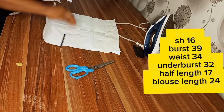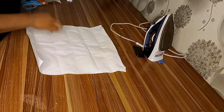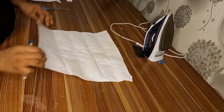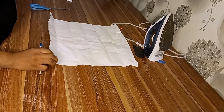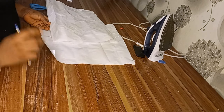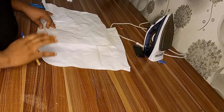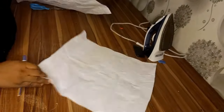I'll be using this pattern paper for clarity, cutting front and back together. I need to cut out the piece for the front and back. If you are cutting directly on your fabric, please note that the fabric will be unfolded.